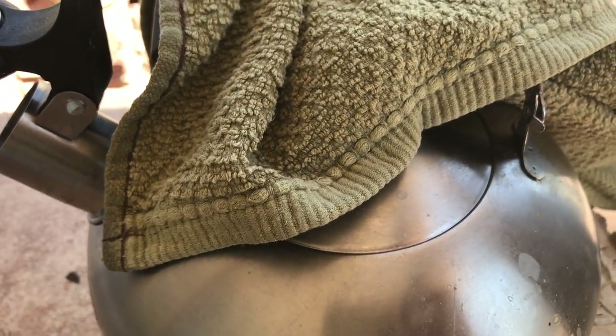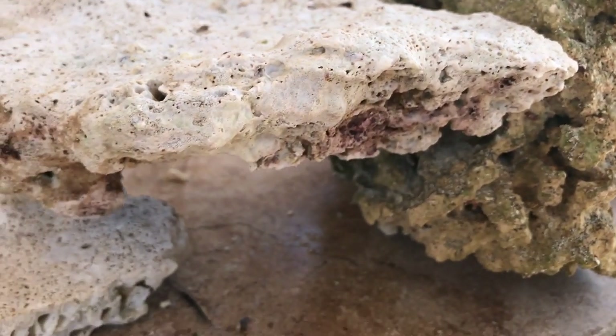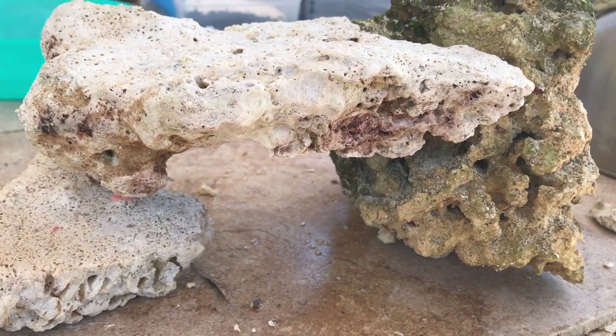From there you can go ahead and sculpt the way you want your rocks, which is really cool. I'm going to be using some shelf rock and adding it to my live rock. As you can see, it's a pretty big piece.